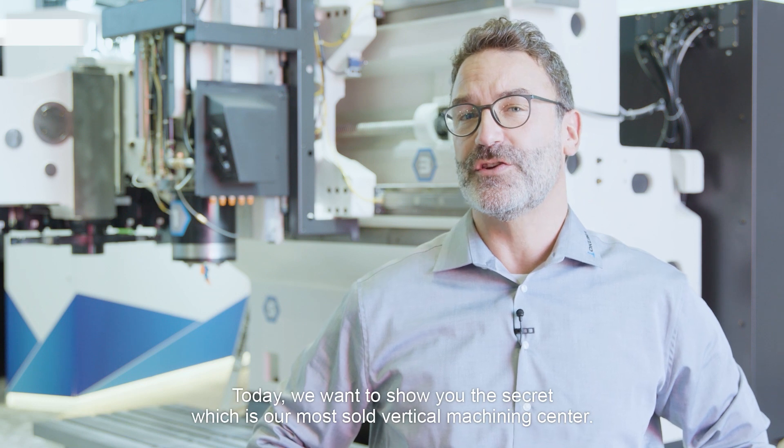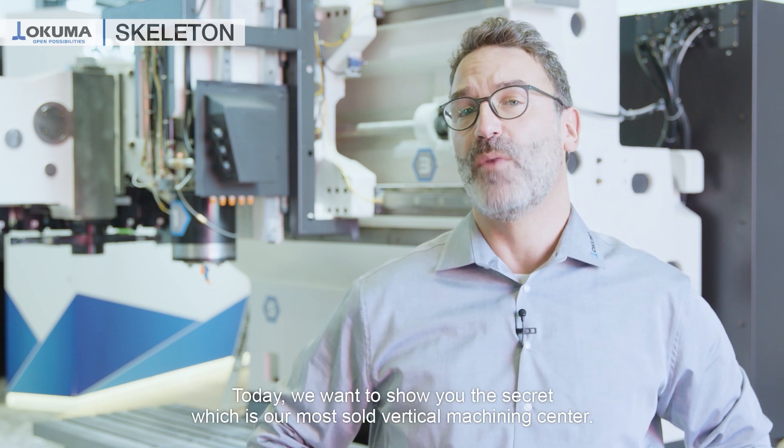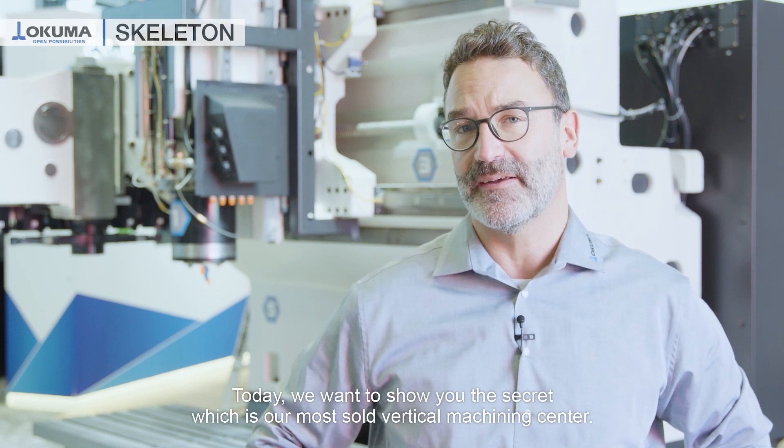Hello and welcome to Okuma. My name is Pablo Lichty and I'm product manager for machining centers. Today we want to show you the secret which is behind the mythos of our most sold vertical machining center.